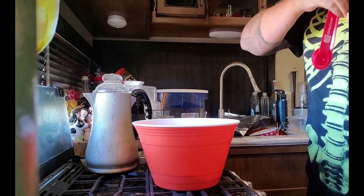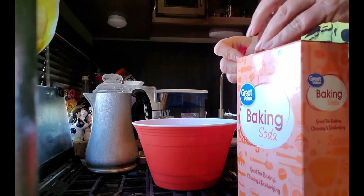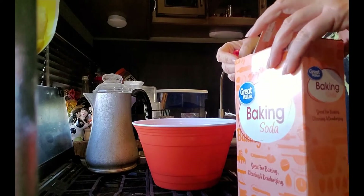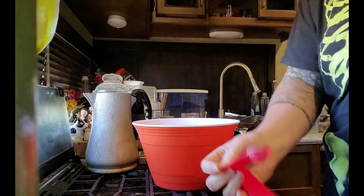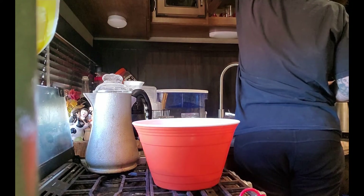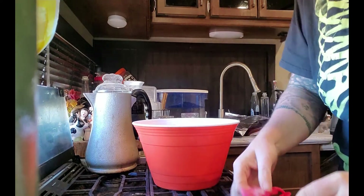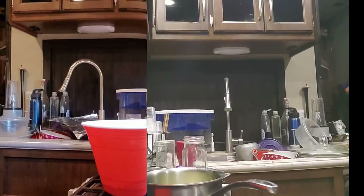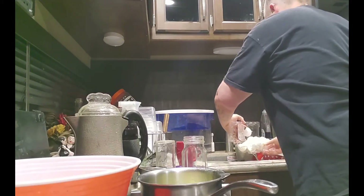Then baking soda — and at this point I could not find the baking powder, so I had to stop everything and go into town to acquire some baking powder, which was very frustrating. I didn't get my laundry folded, I didn't get dinner made, I didn't get dishes done, I didn't work on the weeds — nothing. I just went into town.